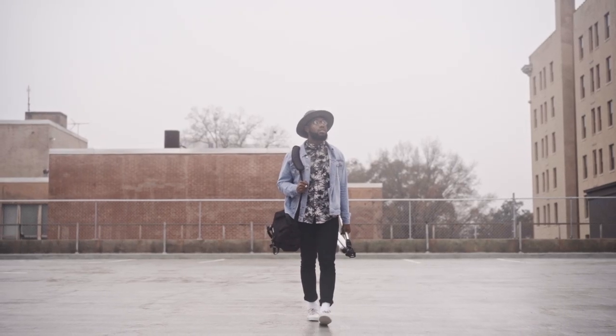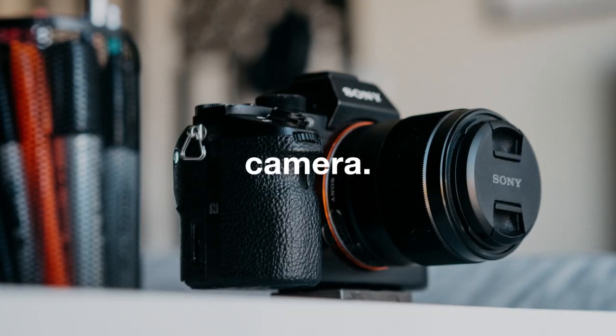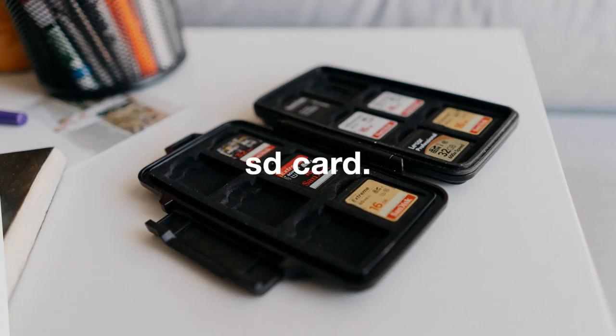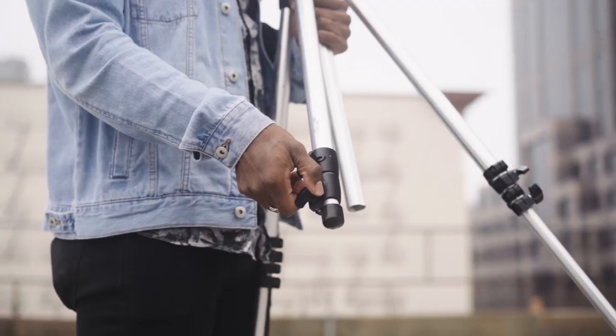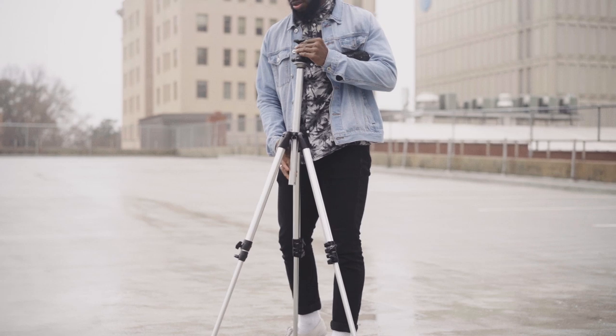To get started today, you're going to need a couple of things: a camera with Wi-Fi sync capabilities, a tripod, a smartphone, and an SD card. I'll link below some of my picks for these different things so that you don't have to go through all those processes.